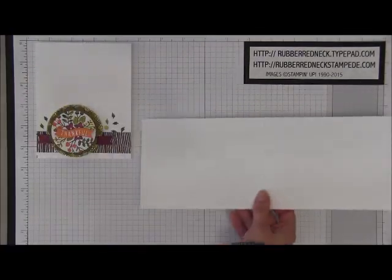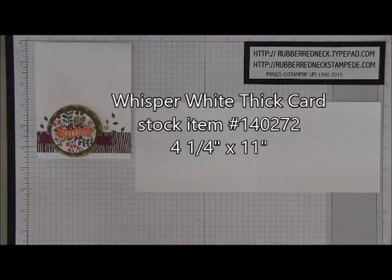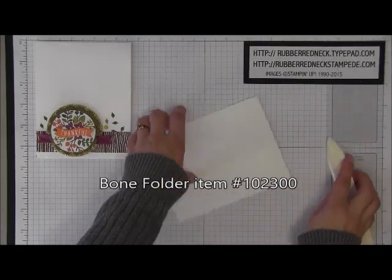You want to cut one piece of Whisper White thick card stock at four and a quarter by eleven inches. Place it onto your Simply Scored scoring tool and score at five and a half. Once you have that scored, fold over on the score line and crease it down with your bone folder.